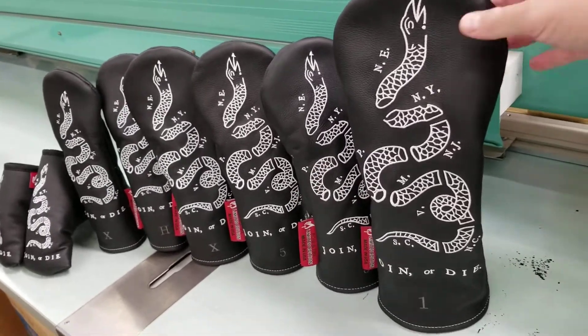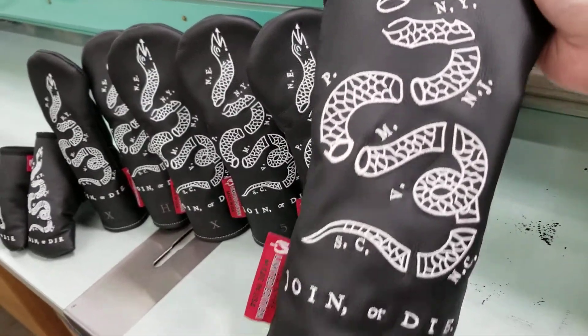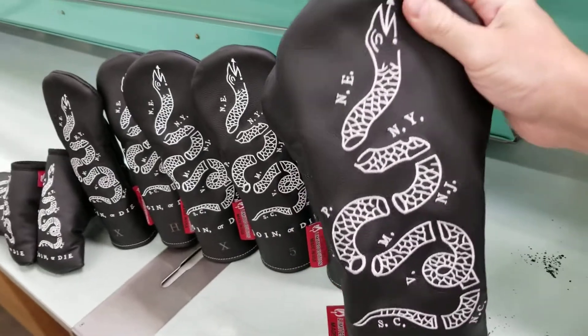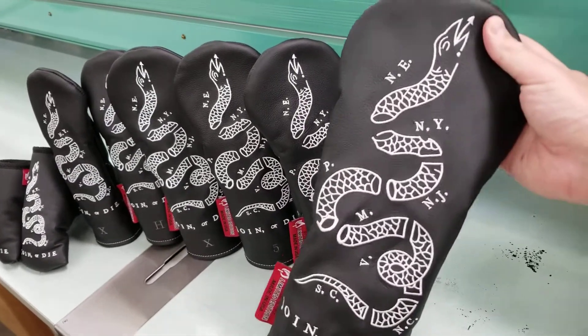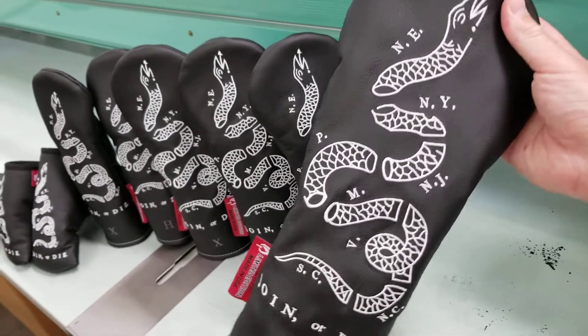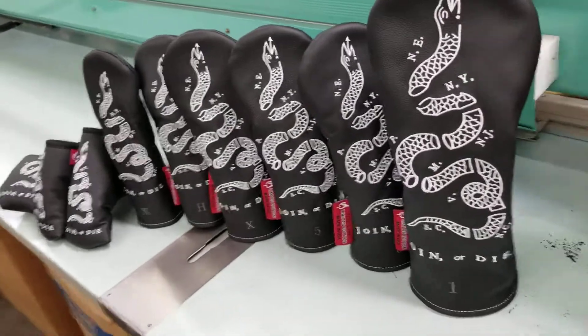courtesy of Benjamin Franklin, embroidered with white embroidery stitching, gonna last on black leather — the Join or Die and the snake symbol, an early symbol of our nation, with all the parts representing the original 13 colonies that need to join up together.